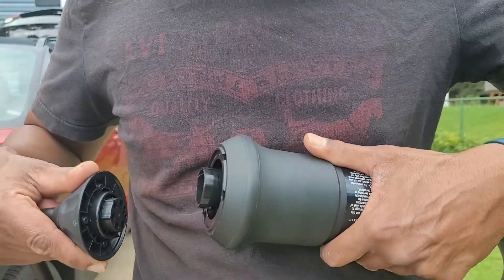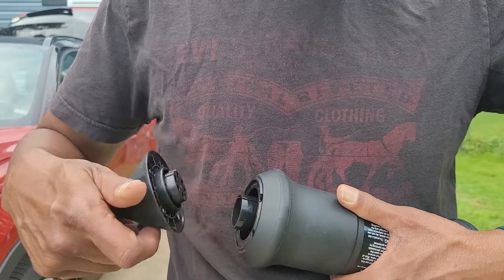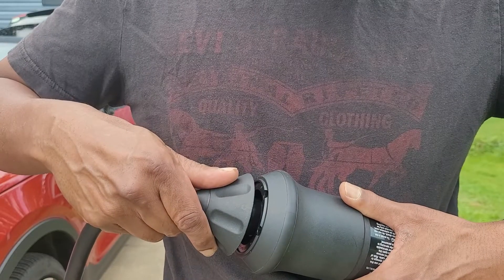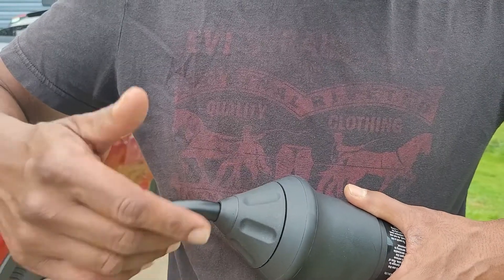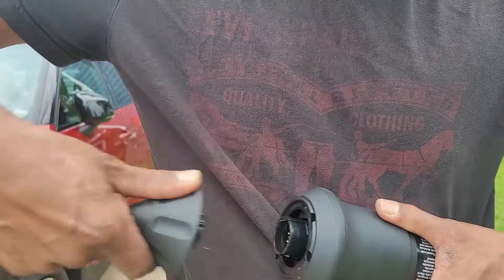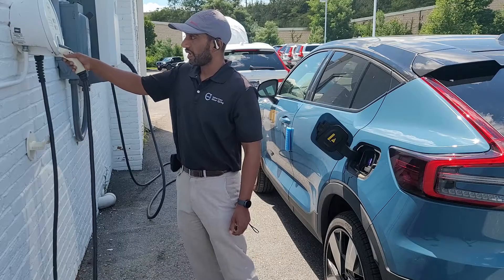If you want to change between 120 and 240 volts, there is an adapter. You'll see a little zero and a mark — you just need to twist it around until you feel it go in, then push it straight in and let go. It'll normally be a little bit offset. To remove it, just twist it and pull it straight out. That's how you switch between 120 and 240 volt plugs.